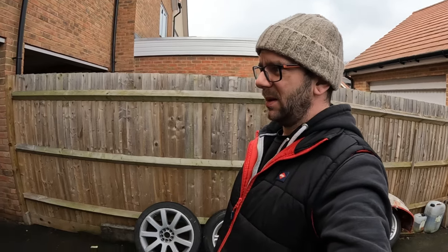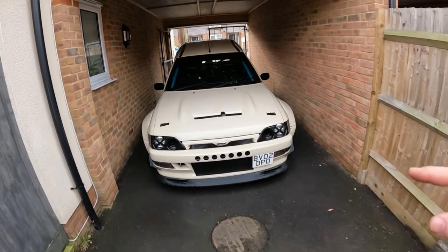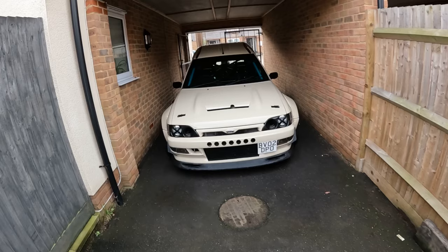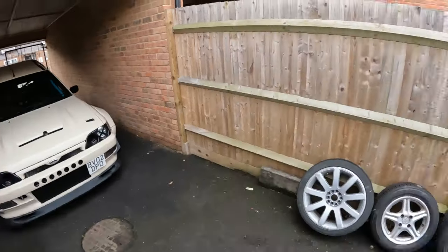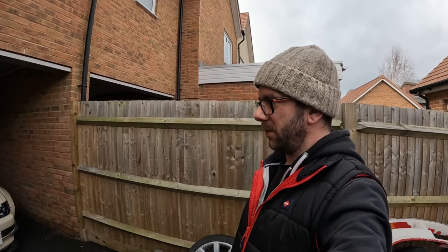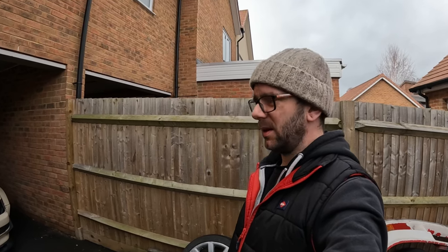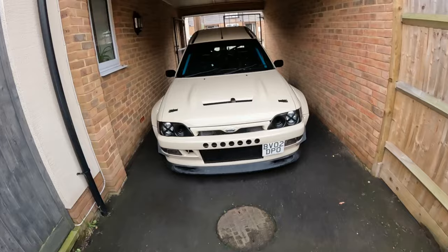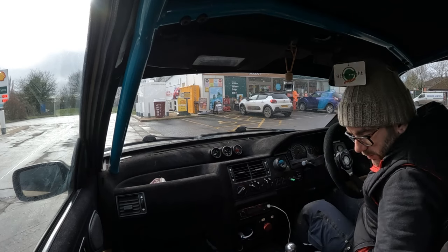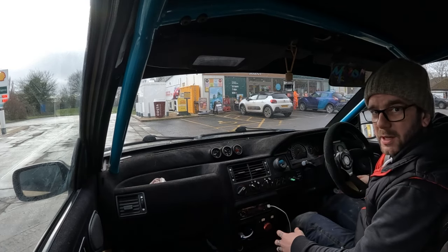If anyone's got an idea of what I can do to encase the fuel pumps in the back of this thing or quieten them down somehow, drop a comment below - they drive me nuts especially on a two or three hour drive to a car show, it's ridiculous. I probably won't introduce you to Nath because I'm still new to all this and still feel like a bit of a plonker talking to a camera in front of people. GoPro fell off, so we're at the fuel station now, topped off with Shell V-Power, ready to get back on the ride.